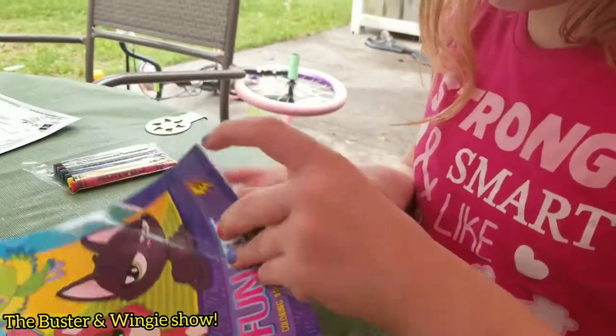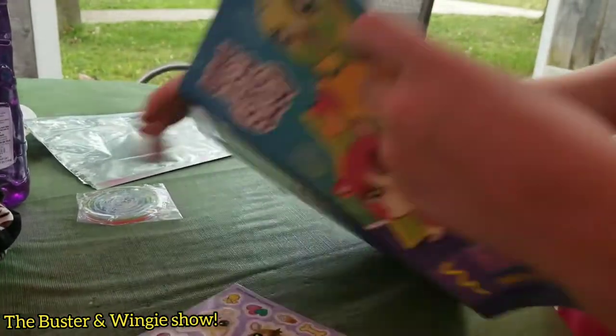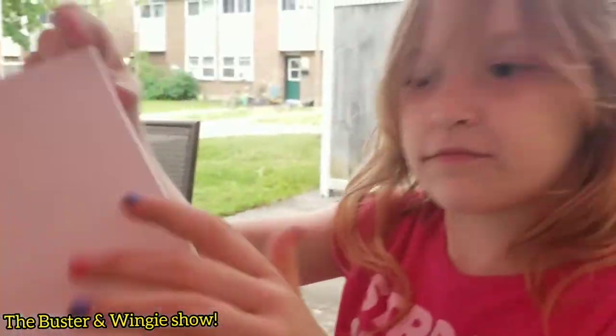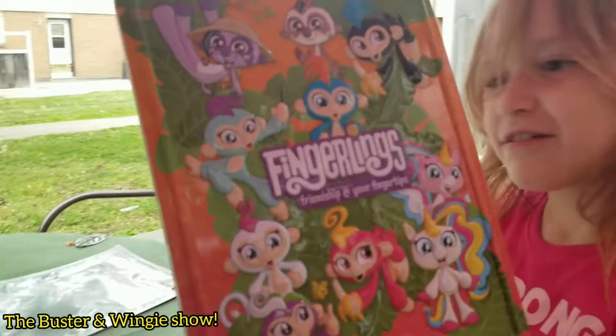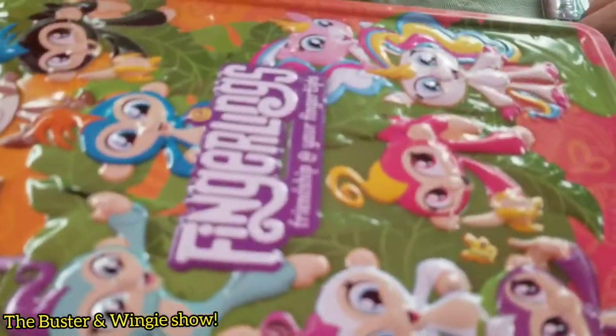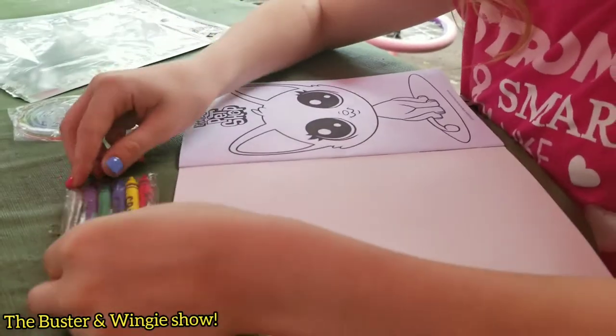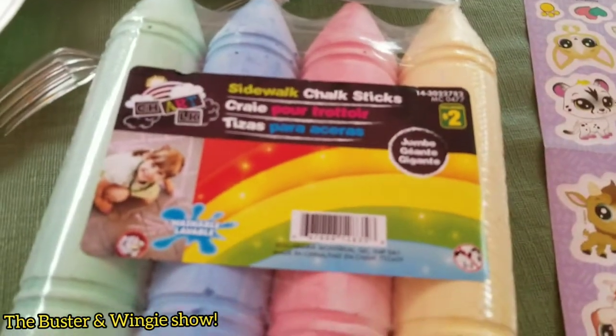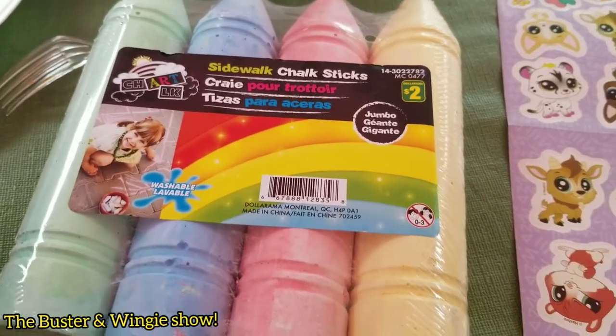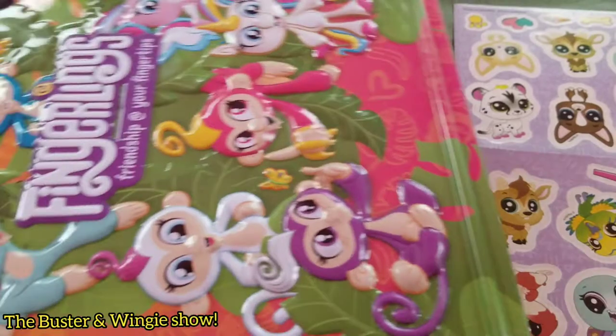So this was $2 at the dollar store — the Littlest Pet Shop fun kit — which came with stickers, a mini coloring book, a little maze, and some crayons. These would be good for little party favors at a birthday party — to give out to kids because it's all together, all in one. You don't have to prepare it yourself. The Fingerlings tin was $4 and the Littlest Pet Shop kits were $2, so that's $6 for these. And we also got some giant sidewalk chalk for $2.